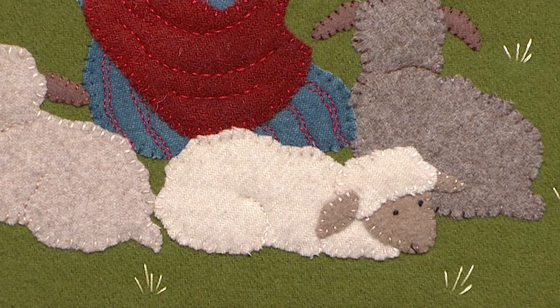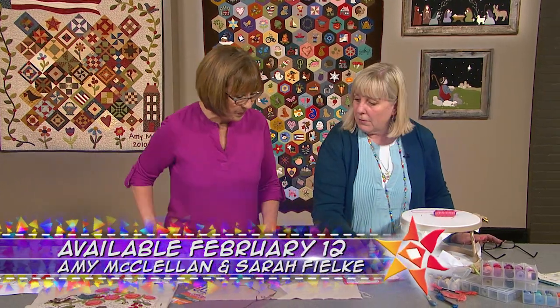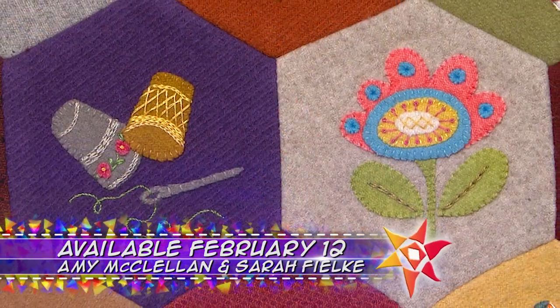On the next quilt show — who's afraid of the big bad wool? Well, certainly not Amy McClellan. Amy has fabulous tips for working with this fuzzy fabric.